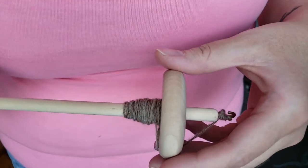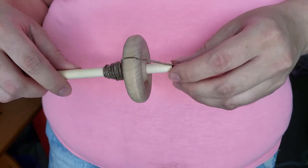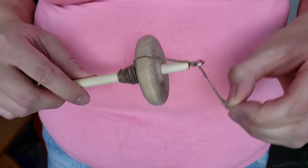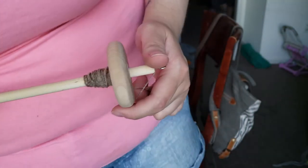Hey everybody, it's Rain, and in today's video I'm going to be showing you how to ply using a drop spindle. I've gotten a few requests for how to do this, or if it's possible, and yes it is possible.